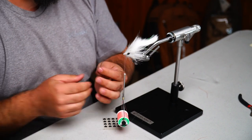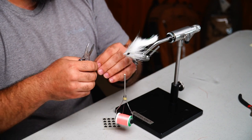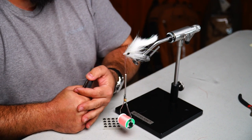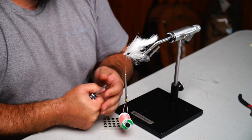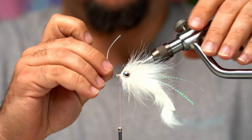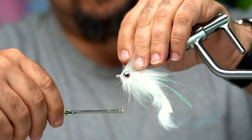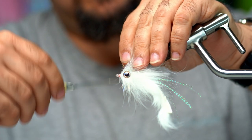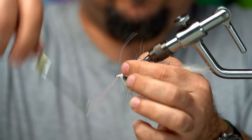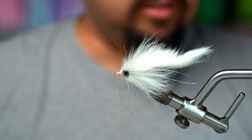Now we'll put our weed guard on. I always cut it a little longer than I think I'll need, then cut it down to the size I actually need. Come in to the front and pinch just the tip — the purpose of that is to create grooves in the mono so that the thread can sink into it for a better hold. Then bend it up to create a little L shape, and that's the end I'll use to attach it to the hook. Start the wraps forward, come back and put some wraps on the back of that, come forward, and right about at this point I'll whip finish.